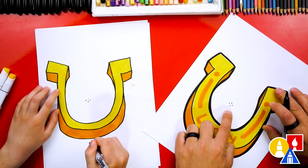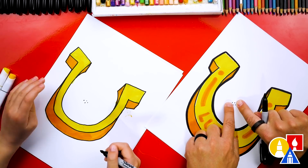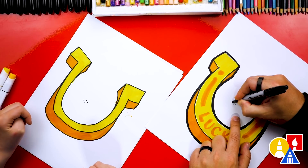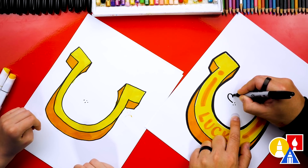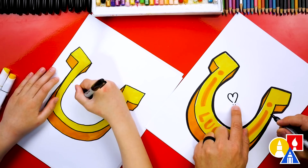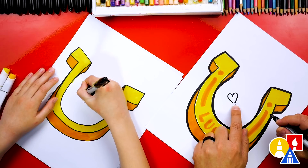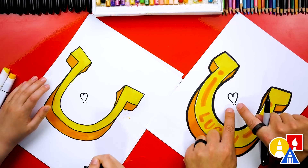Now we're going to turn our paper just a little diagonal and start by connecting to the top two guide points. We're going to draw a heart without the bottom point — one bump, two bumps — and then come back and connect to the other guide point. It's like you're drawing a heart, except without the point at the bottom.